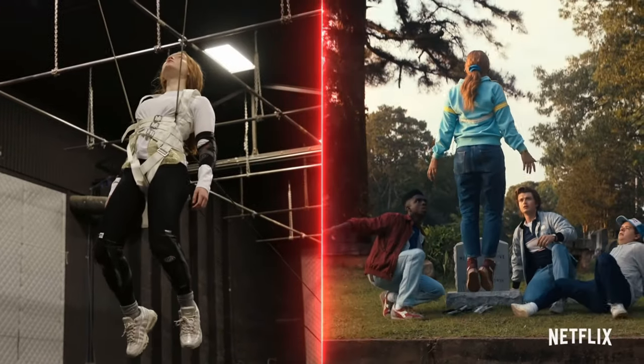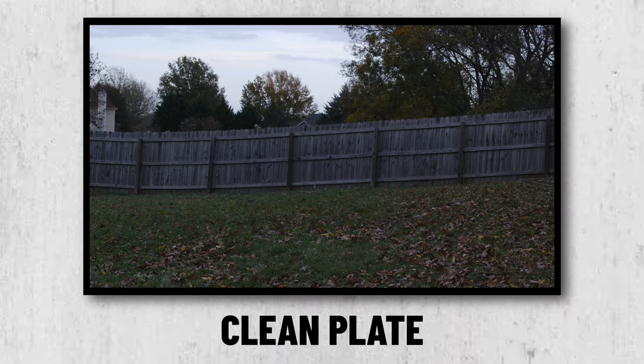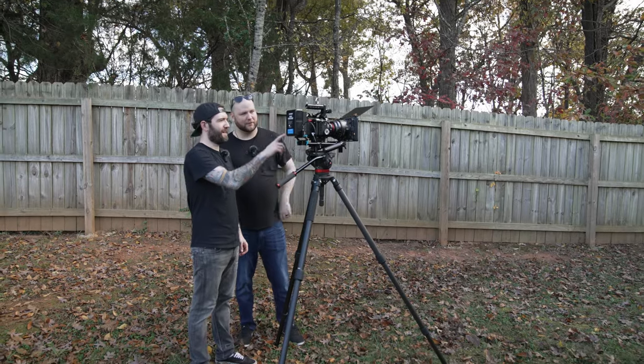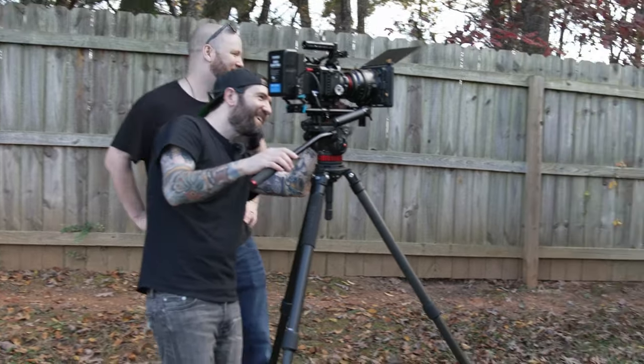The effect for the show was done using wires and a harness, but since we don't have the budget for that, we need to do a little extra trickery. The first thing we need for the effect is a clean plate of the spot that the subject will be levitating from, so we placed the camera on a tripod to get a simple static shot and recorded about 30 seconds of the scene without anything extra in the frame.